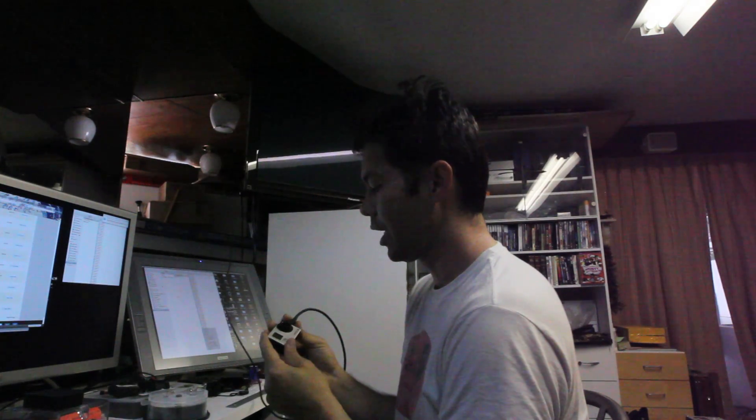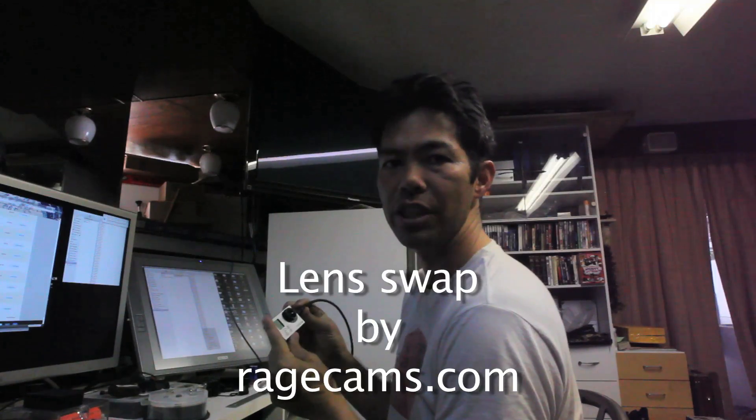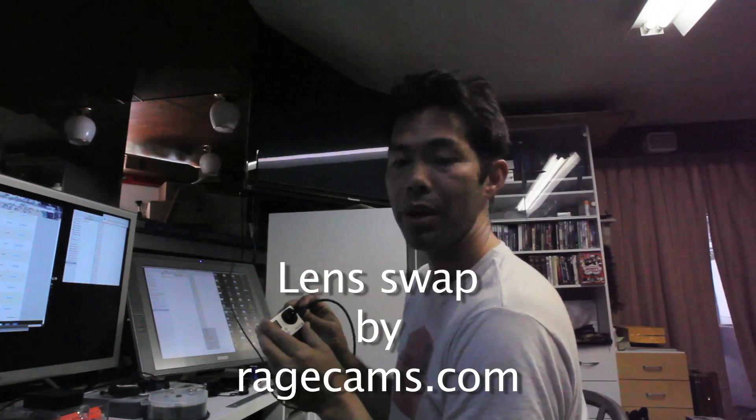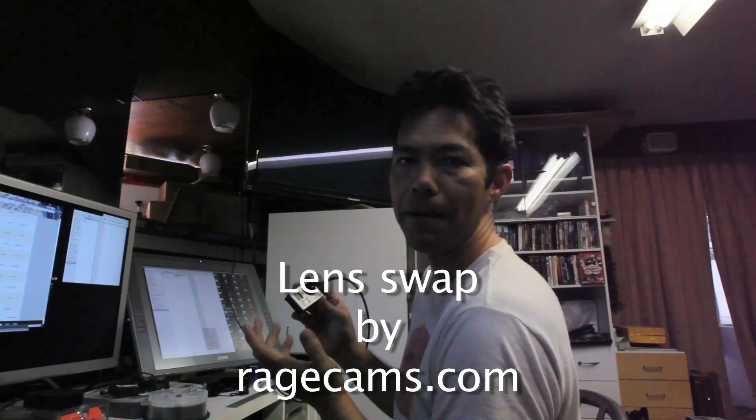My name is Yamal Duryeh and I'm going to give you a review and a little demo on how to swap your lens out on the GoPro Hero 3. This lens swap was initially done by Rage Cams. They give you the equivalent of the stock lens so that you can swap between whatever lens you purchase from them and back to the stock size of the GoPro.